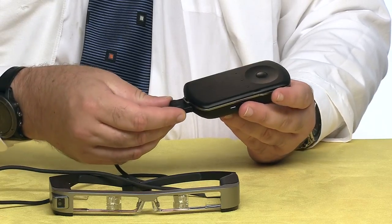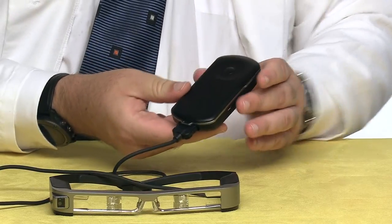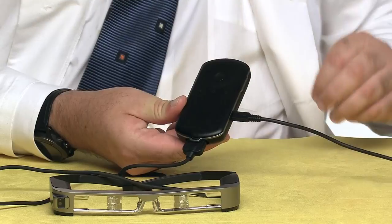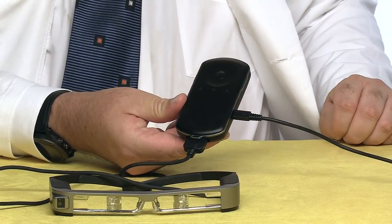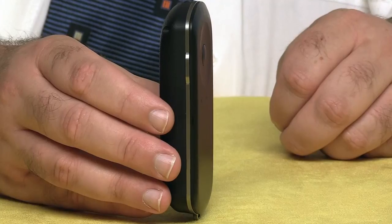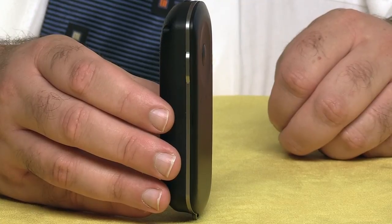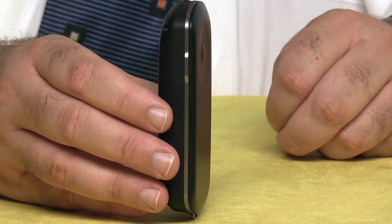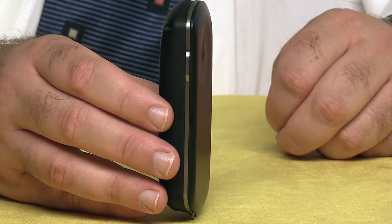Once you've finished unpacking the Moverios, Epson wants you to fully charge the battery before you power it up for the first time. Note that the glasses need to be connected to the controller while charging. The battery is internal and it's not swappable. It takes about five hours to charge the battery, and the glasses will run for about six hours on a full charge.